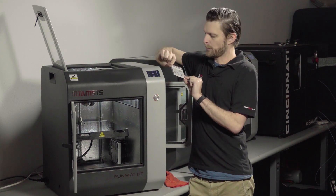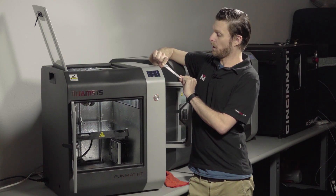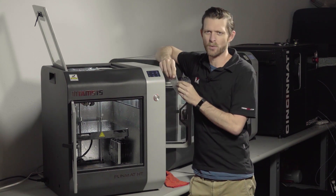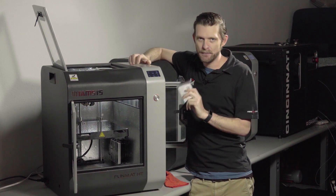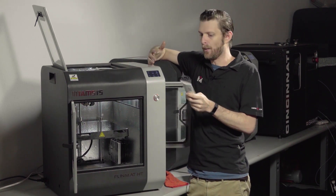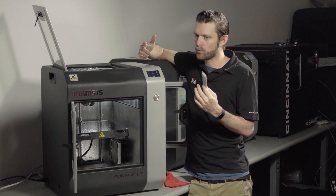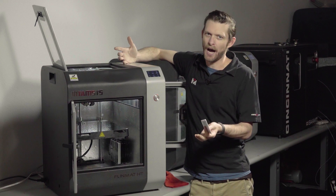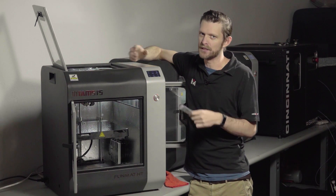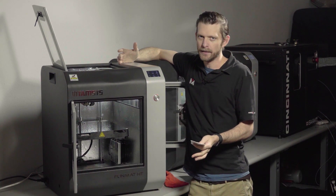This camera unfortunately doesn't do what OctoPrint does. What it does is record onto a little SD card or transmit over Wi-Fi — allegedly; never gotten it to work. It's a very cheap camera, seems to work about half of the time. We recommend you don't waste your time trying to get it going when there are alternatives like OctoPrint out there.